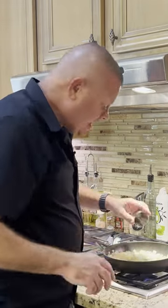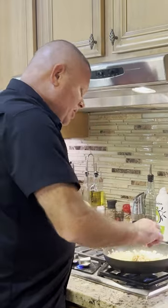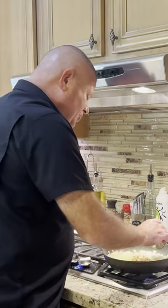Once your onions are where you like them, you can add your cayenne pepper, about a tablespoon of your cumin, and all your garlic. Mix that together and cook for another 30 seconds or so. Then remove it from the heat.